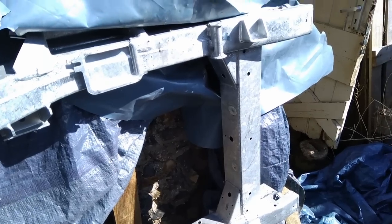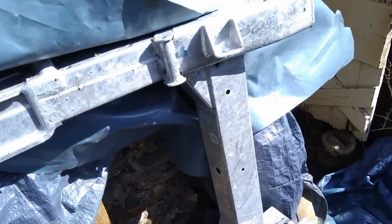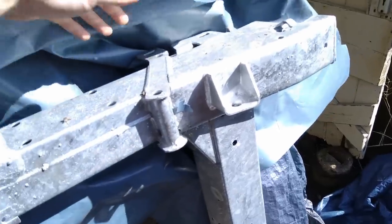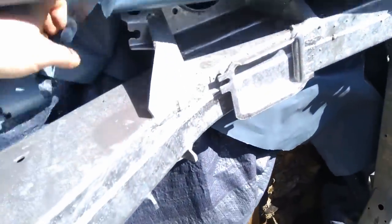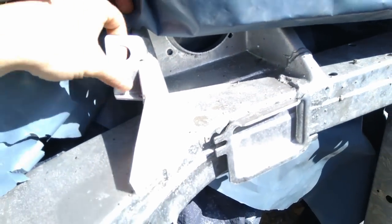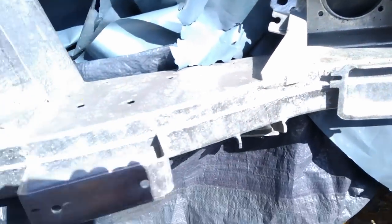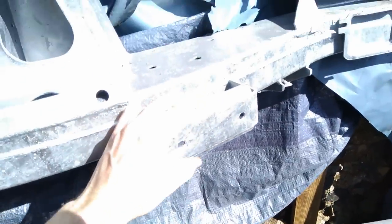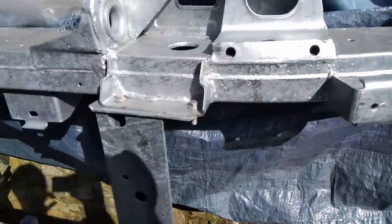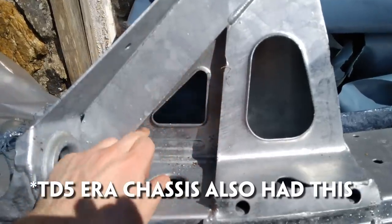These are basically Puma chassis modified to fit early vehicles. A few things tell you it's a Puma chassis: you've got the later brake clips here for the ABS sensors, as well as the brake lines on the spring seats. We've also got front anti-roll bar mounts and extra webbing on the front outrigger.